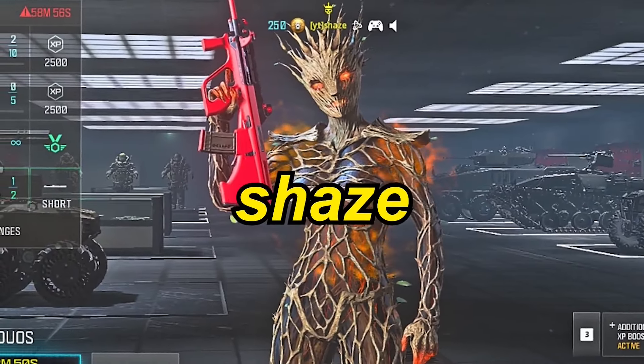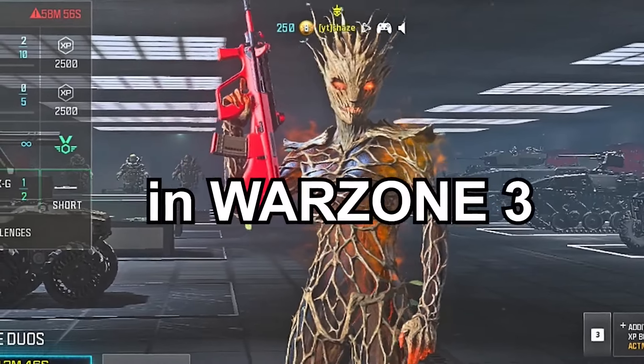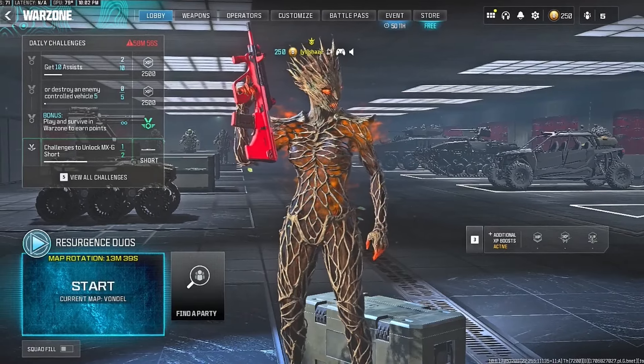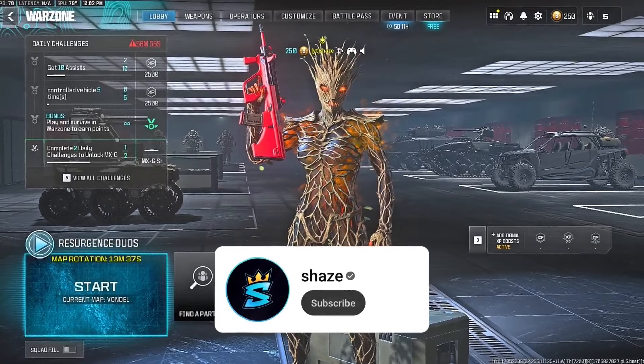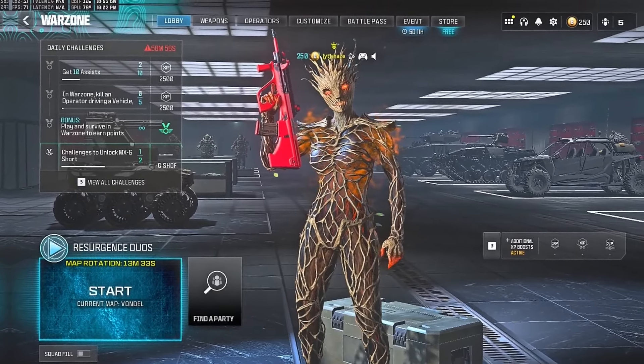Hey, what is up YouTube? It's your boy Shaxx and today I got you guys with the buffed STB-556 class setup in Warzone 3. But before you guys get to the class setup, I do want to stamp my gameplays and classes on the channel. Make sure to subscribe and turn on that notification bell to stay tuned when I post.